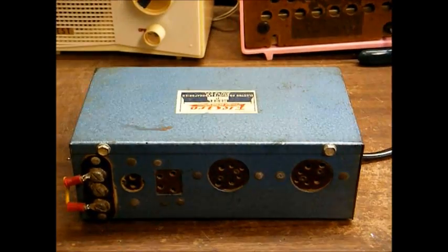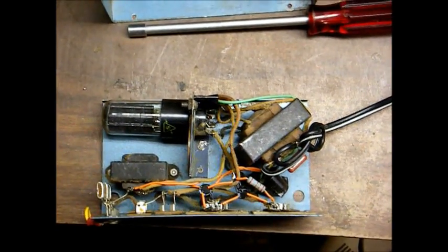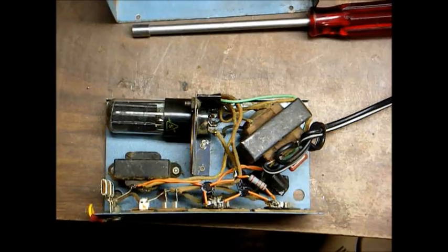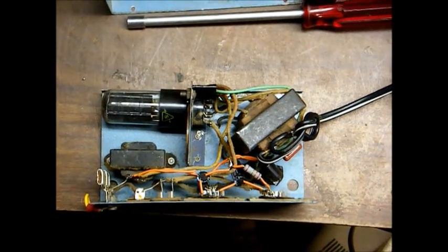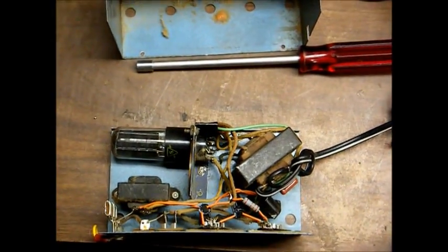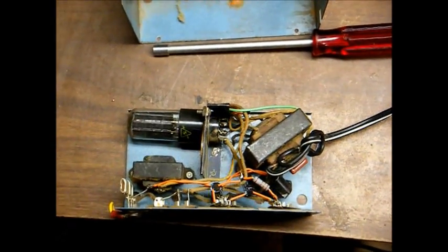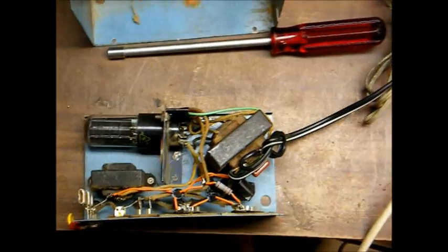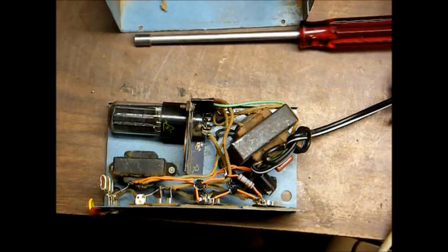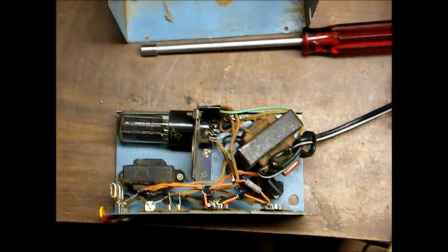I'll open this up and let you see the inside. As you can see, I've done some repair work to this. It uses a 5Y3 vacuum tube to rectify the high voltage to provide the 90 volts DC, and a silicon rectifier for the 1.5 volt supply.